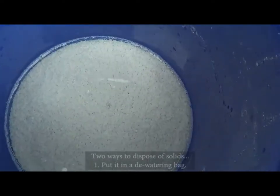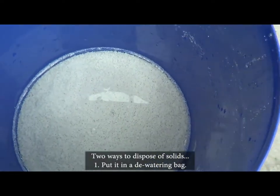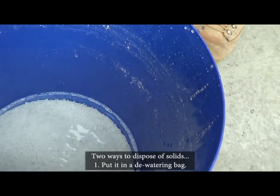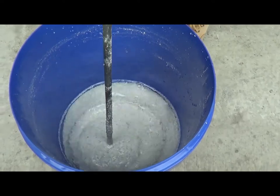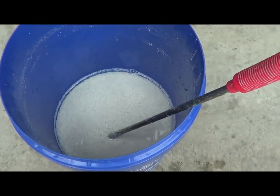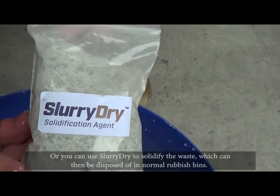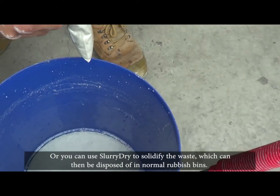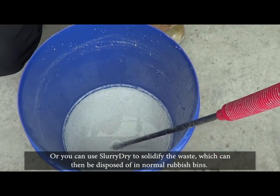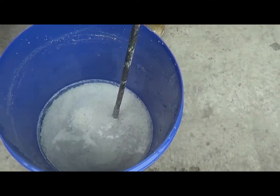There are two ways of getting rid of the solids. You can put it in a dewatering bag, which will filter whatever clean water is left and keep the solids in. Or if you're in a rush like we are today, we use what we call slurry dry - it's a super absorbent solidifier. It will actually turn that into a solid waste that can be disposed of more or less straight away.